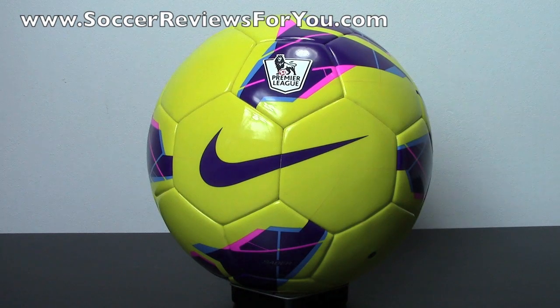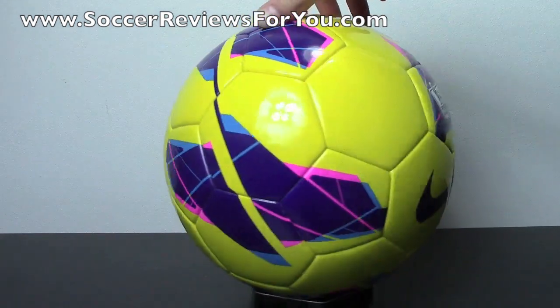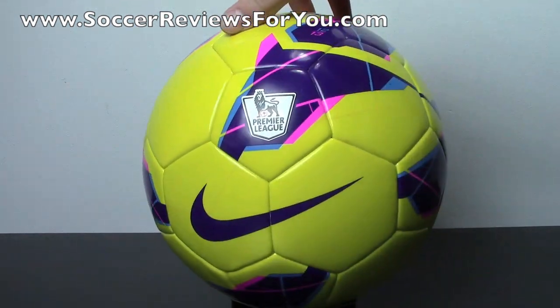Hey guys, Josh from SoccerReviews4U.com bringing you an unboxing video today of the Nike Sabre EPL High Visibility Soccer Ball, or football, whatever you want to call it. This is basically one of the takedown model soccer balls from Nike with a retail price of about $40.